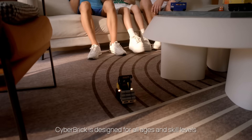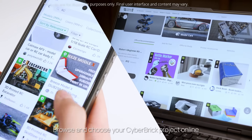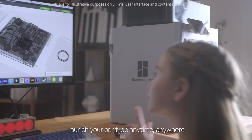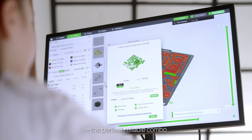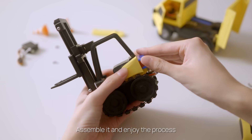Cyberbrick is designed for all ages and skill levels. Browse and choose your Cyberbrick project online. Launch your print job anytime, anywhere. Verified models and a high-performance printer — the perfect, reliable combo. Grab pre-sorted parts from Maker's Supply, assemble it, and enjoy the process.